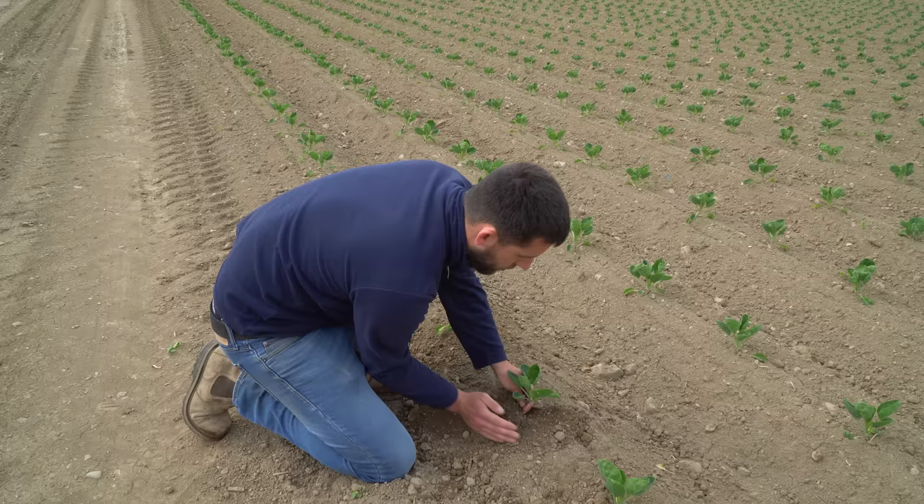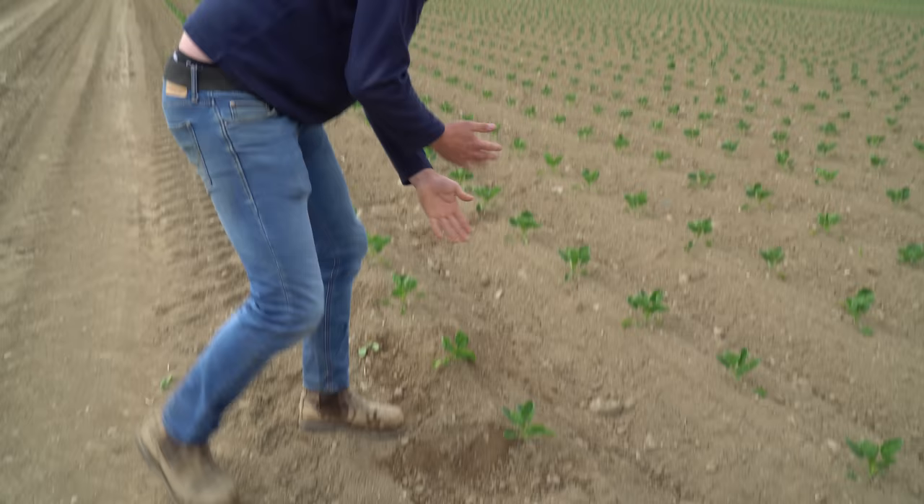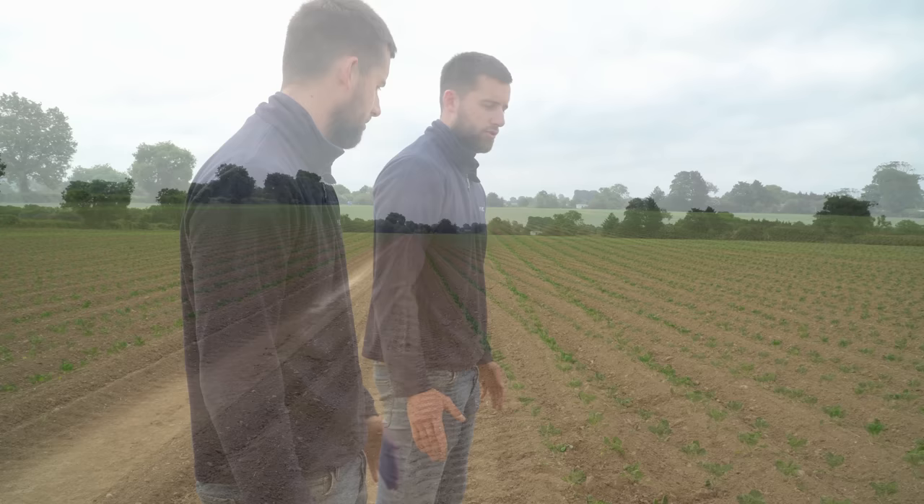We want to give them water to start them off but not too much, otherwise they'll become lazy and won't develop their roots down into the soil bed. If the roots are only at the top of the soil bed they're not getting the nutrients in the soil, and you have the potential of lodging come harvest period.